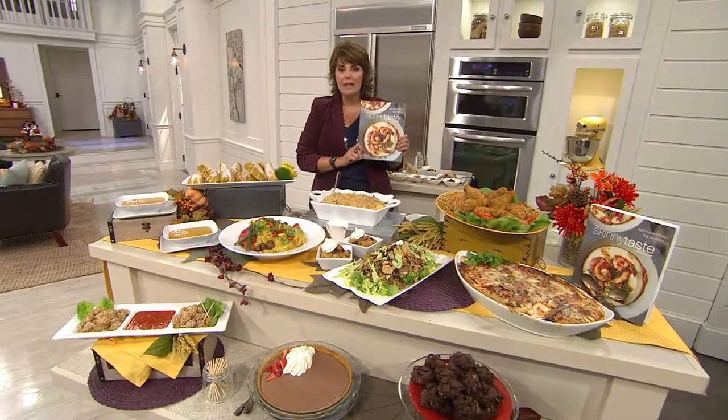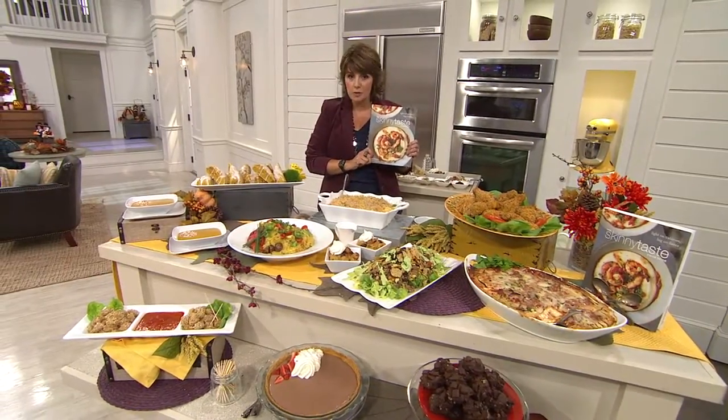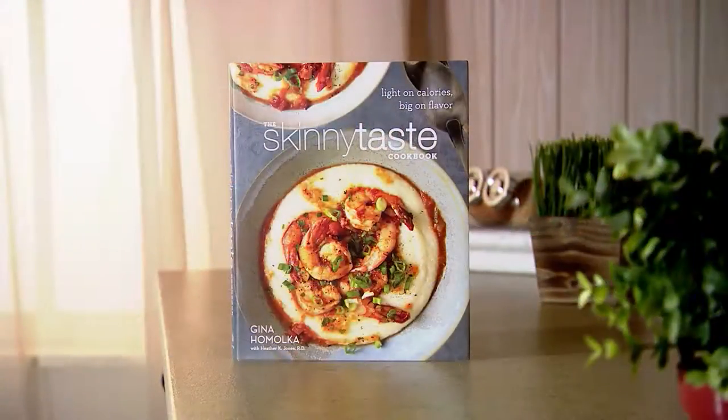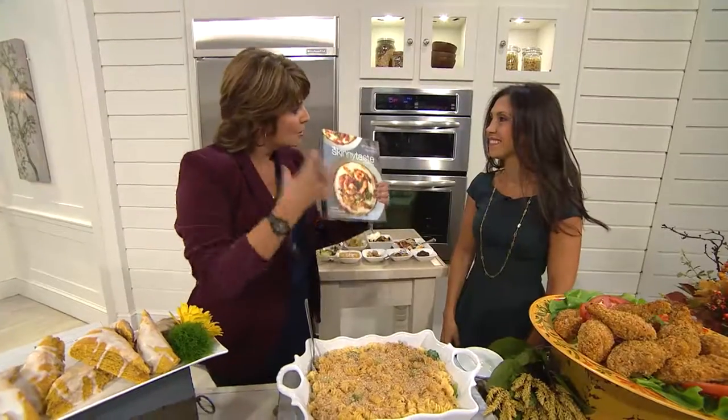She has over five million followers on her blog. She's a home cook who's all about delicious food with fewer calories, less fat, lower carbs — just good food that all of us can make. So Gina, come on out! I'm so excited to have you here. Thank you. Congratulations on your first book! Thank you so much. We hug here at YHJ! So tell me a little bit about your philosophy with cooking.